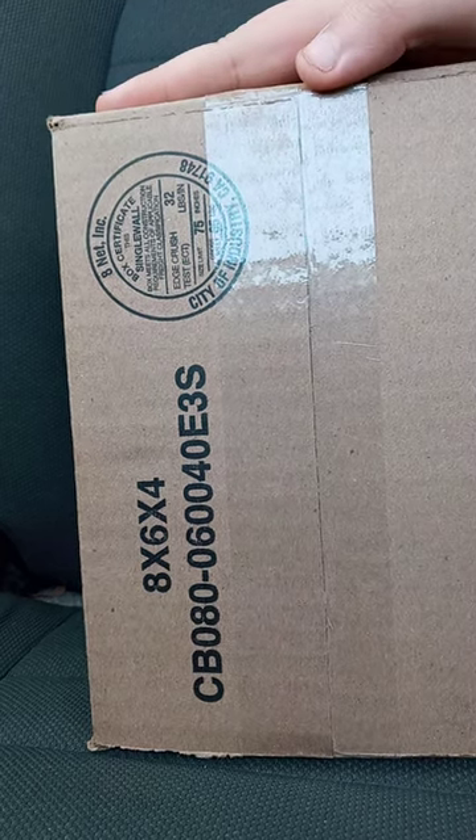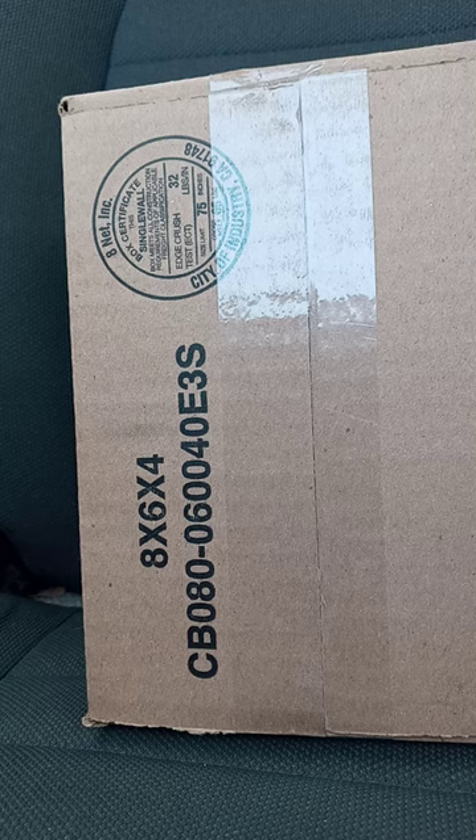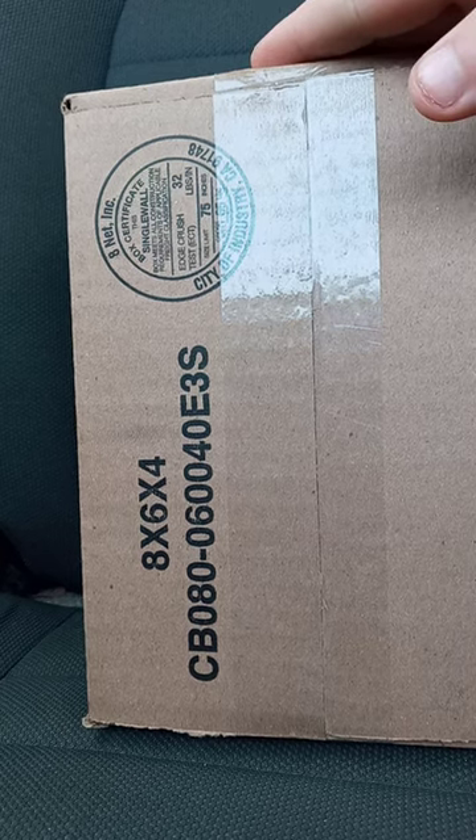Bought this on Amazon. It is actually Funko-related. I bought it, like, five days ago.